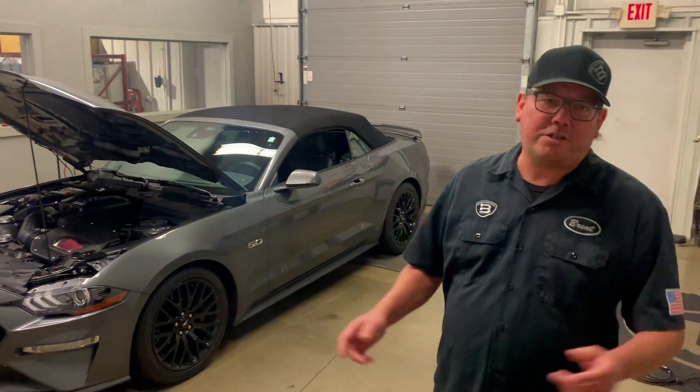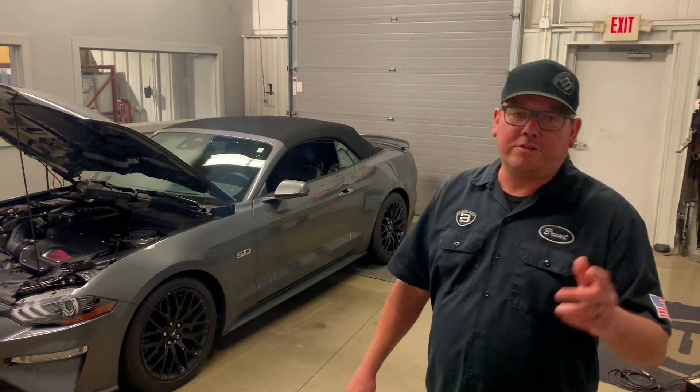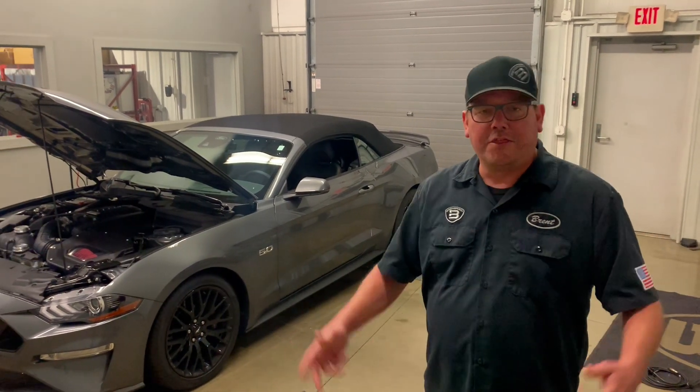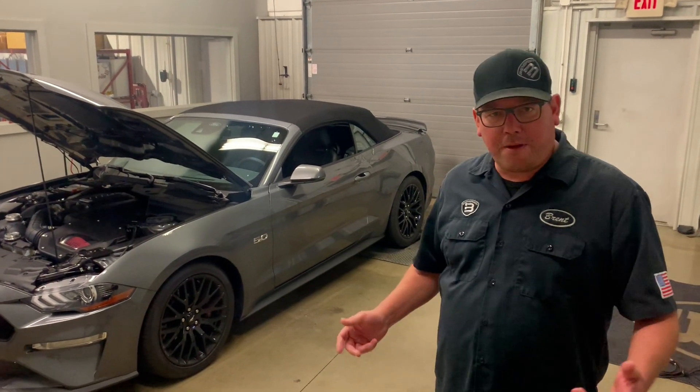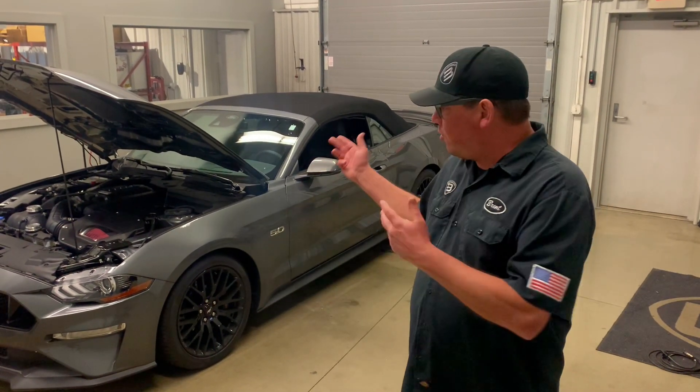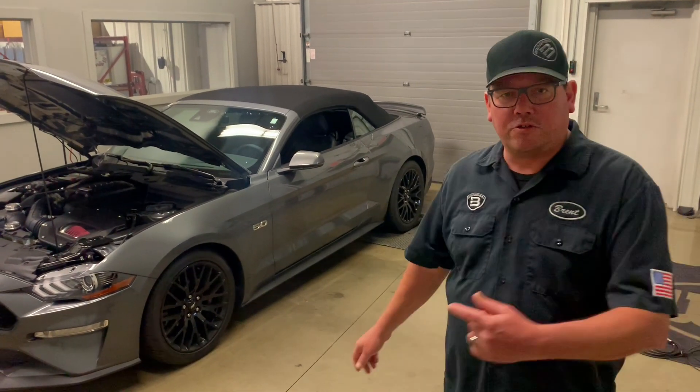Hey, what's up everybody — Brent for Brent Speed. Thanks for watching Brent Speed TV. Today it's a 2021 GT that we've had in here before. It runs a Roush Phase 2 Supercharger and the new mod: a forced induction inner chiller. We're going to talk about what it does and watch the dyno pull. If you haven't already, please subscribe and notify to stay up to date. Let's go check it out.